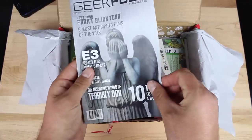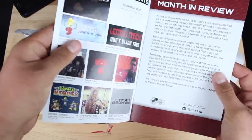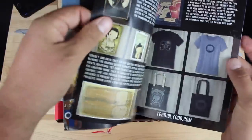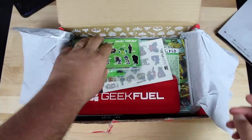This is the Geek Fuel magazine — it tells us about everything that is actually in the package itself. No spoilers, so we'll set this to the side and look at it in a minute.